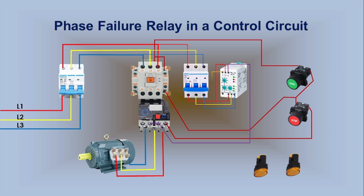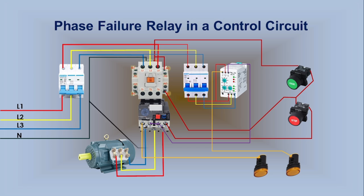A wire from Terminal 1 of the Phase Failure Relay connects to one indicator, which glows when the Phase Failure Relay trips due to any abnormality. A wire from Terminal 98 of the Overload Relay connects to a second indicator, which glows when the Overload Relay trips due to overload. Finally, the neutral wire connects to the A1 terminal of the Magnetic Contactor, and this wire loops to the Phase Failure and Overload Tripped Indicators. The control circuit is now complete.